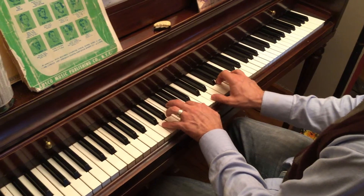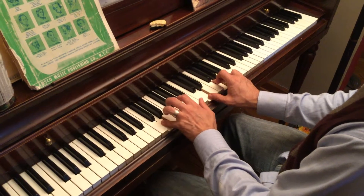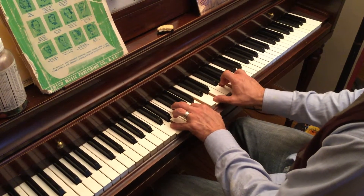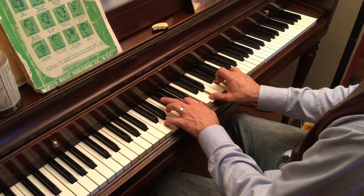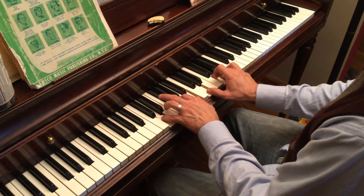So it's going to go to here, which will make a G chord: D, G, B, D, G, B. Again, we're at 5, 2, 1 on the left, and 1, 3, 5 on the right.